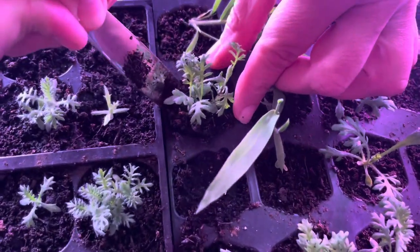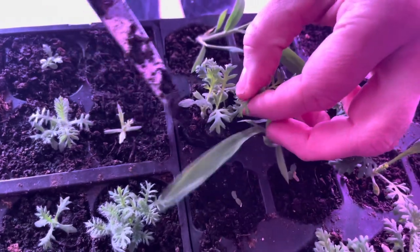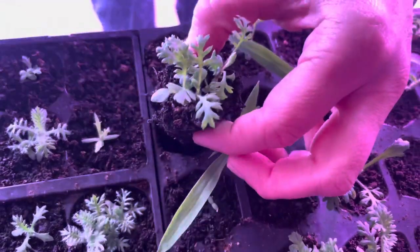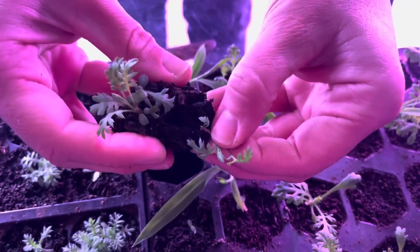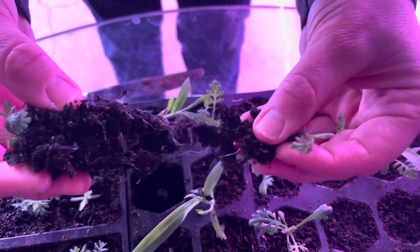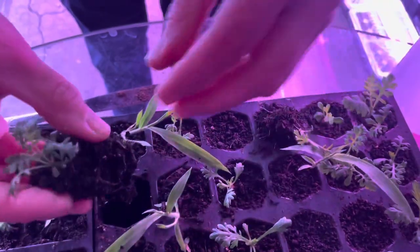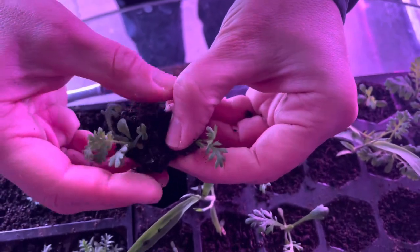Okay, so this one is really full. So I'm just going to take these out and then split the plants out. They have a lot of roots on them, and I'm just going to make them a new home and hopefully they make it. If not, it's better than just cutting them off, I think.